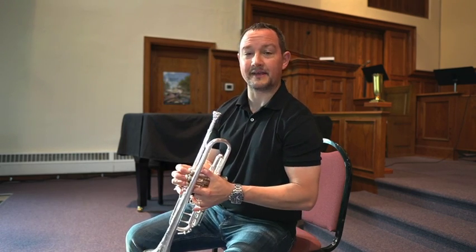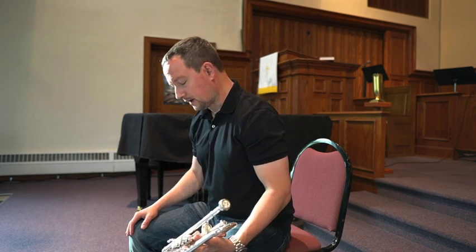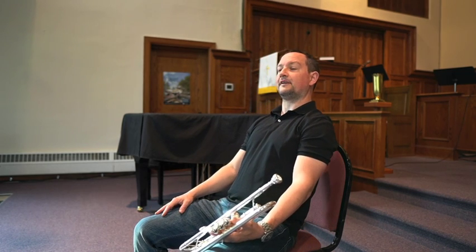Before you start playing any of these scale chunks, you want to figure out and establish good posture. One way of doing that is to sit on your chair, on the edge of the chair, lean forward a little bit until you feel a little tension. Now lean back and that feels good. Now lean back until you feel some tension and lean forward.